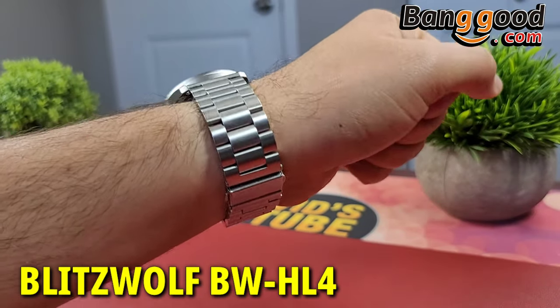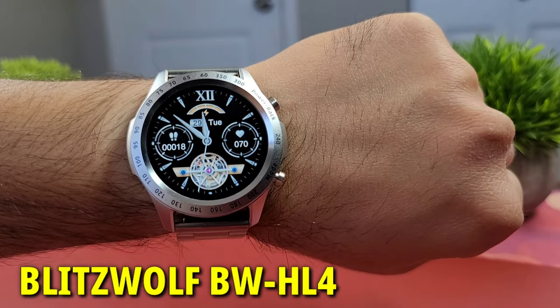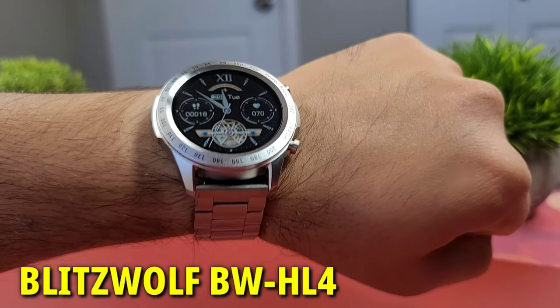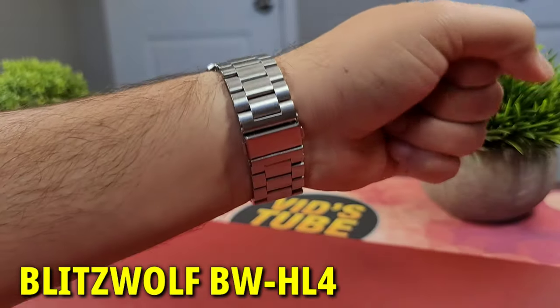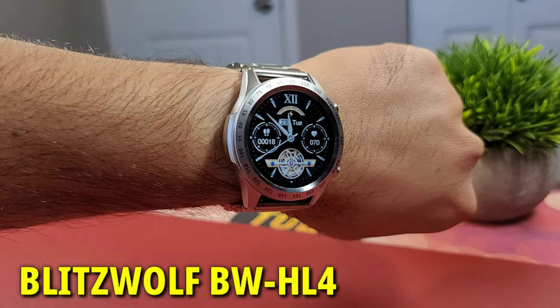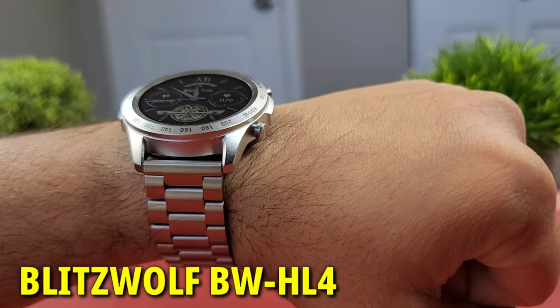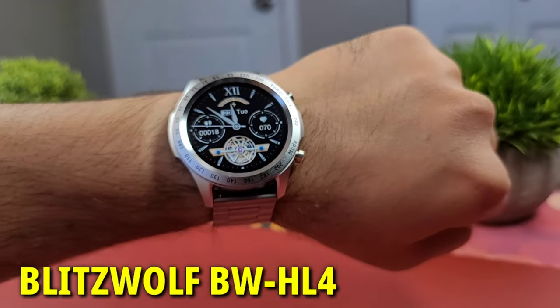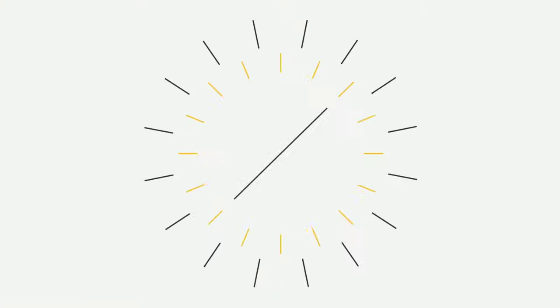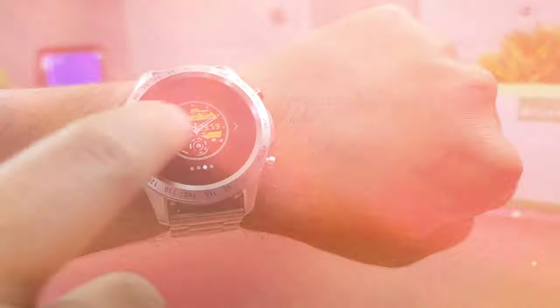Banggood, an ecommerce website, sent out a review unit of the latest BlitzWolf BWH4 smartwatch for an unbiased opinion. This is an in-depth review of all you need to know about this smartwatch. If you decide to get it, there is a special discount coupon code along with the direct link in the video description. This channel reviews smartwatches, smartphones, and all sorts of tech, so consider subscribing.